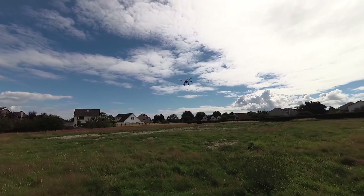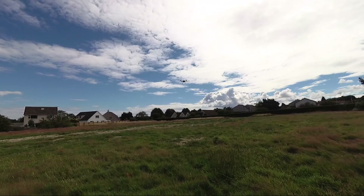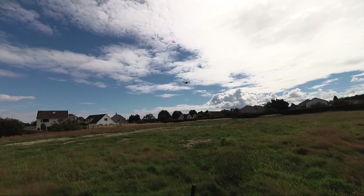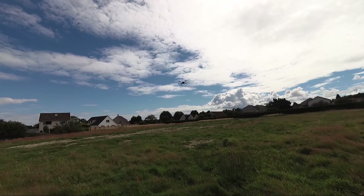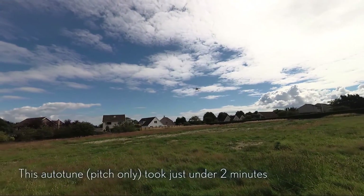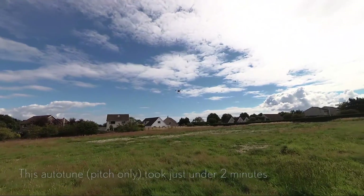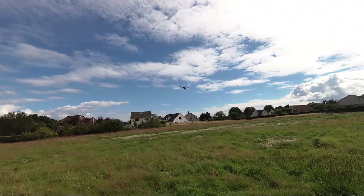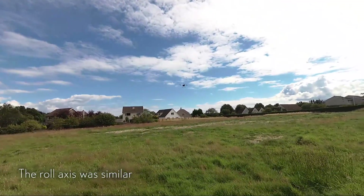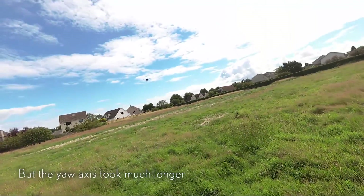I'll take it over here, drop the throttle into a hover on the barometer, and then activate the auto-tune, and it will now start twitching in the pitch axis, hopefully. There we go. I think this Android app is QGroundControl — I forget entirely what it is, but it starts automatically now when I plug in the 433 SiK radio, which does work over a USB to USB-C adapter on my Pixel.